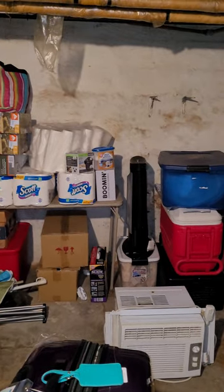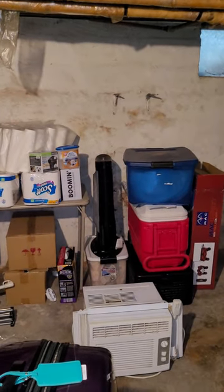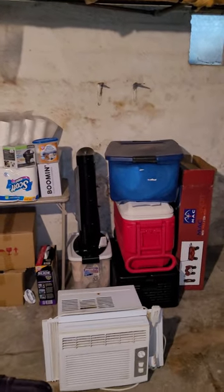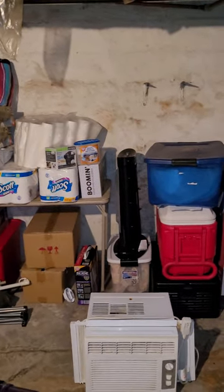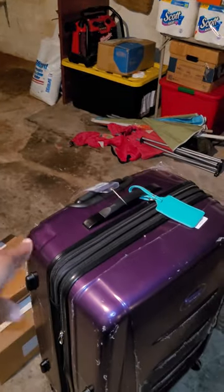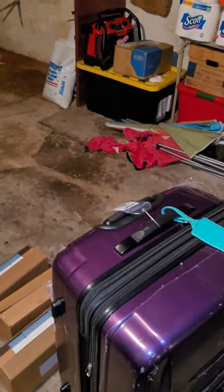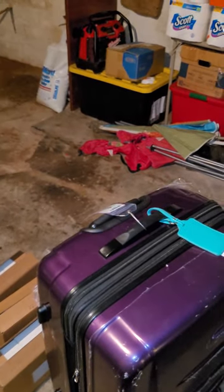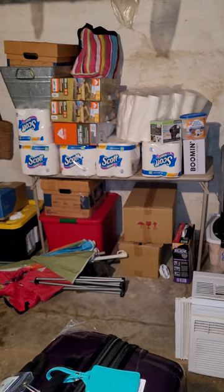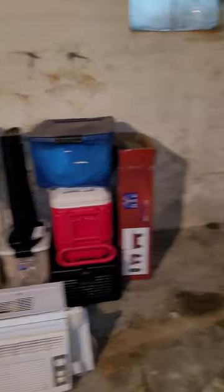I had some towels sitting on top of the paper towels — I put them in the bin so they don't smell like mildew, but anytime I use those towels I'm gonna wash them anyway. I also took the stuff I said I was gonna use this weekend upstairs to be rinsed off with the water hose.